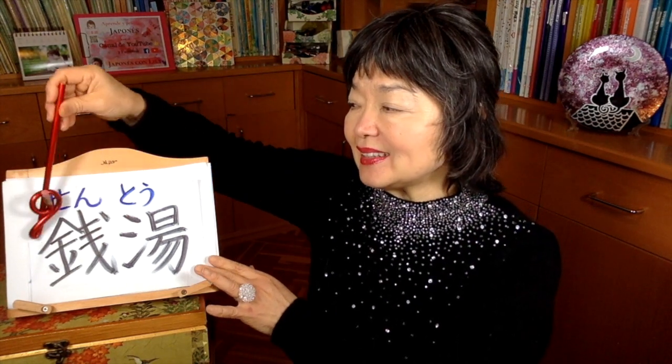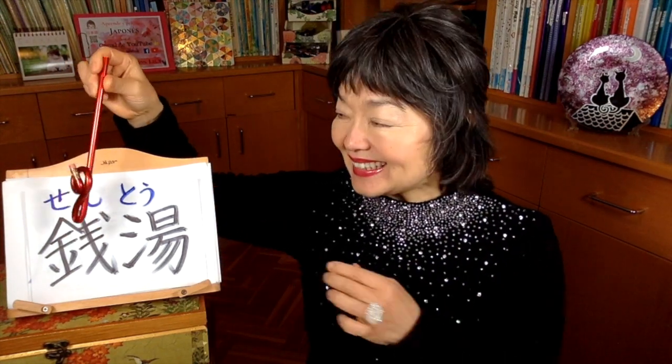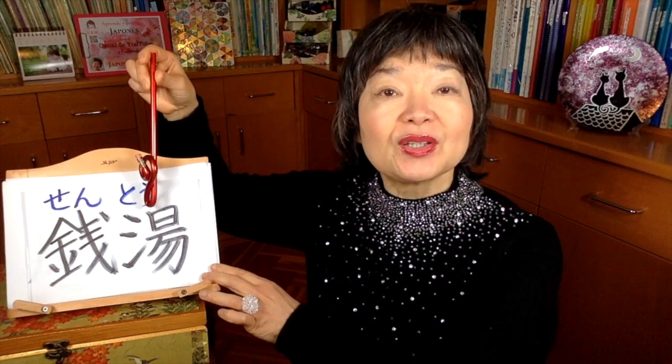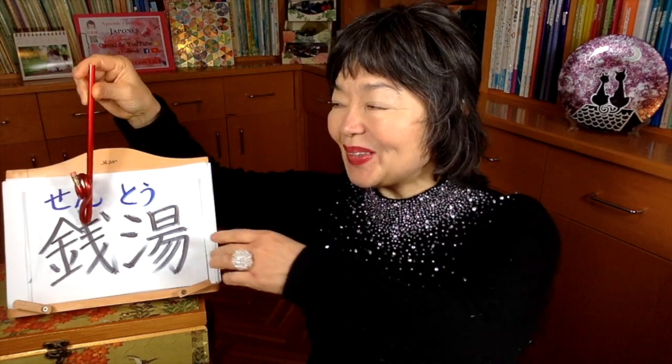Now I'm going to talk about sento — public bathhouse. Well, this kanji sen means like coins, small coins. And to, this is yu, hot water. So it's hot water that we can pay for with some coins, then we go in the bath. And there's another word, furoya, which is a synonym of sento.